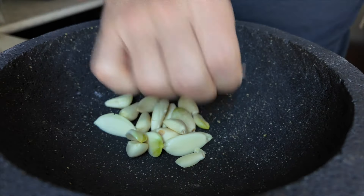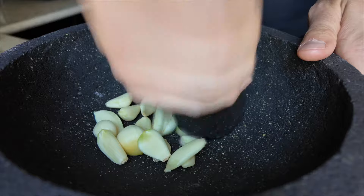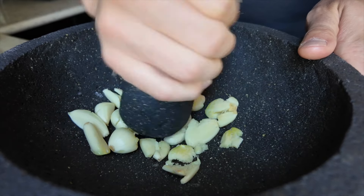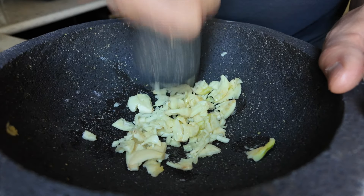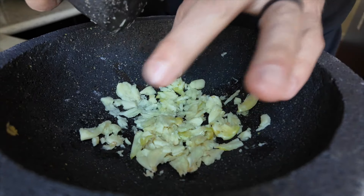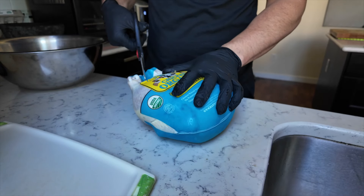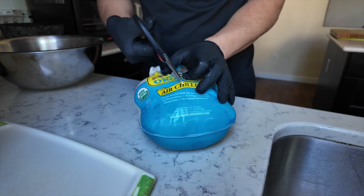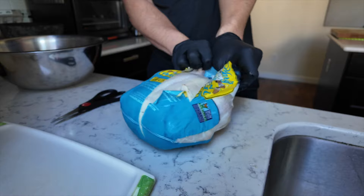Garlic is ready. I'm using the molcajete because the guy in the video had a mortar and pestle, and I thought, why not? One thing about smashing garlic — you see all those oils? That's what you're trying to get. I think that's about the consistency I'm looking for. Time to prepare the chicken. I've been loving using the whole chicken to make soup stocks, and even when I just make any kind of chicken dish, I want to get better at deconstructing a chicken.